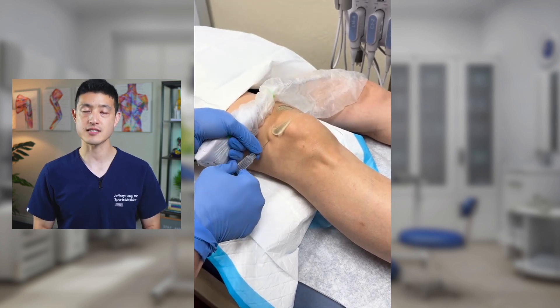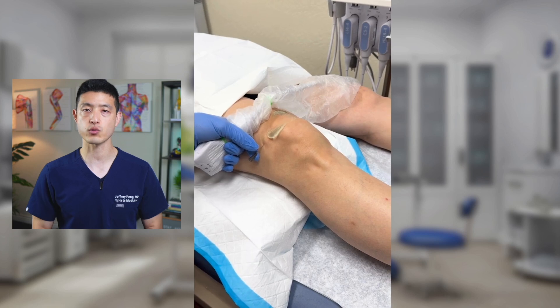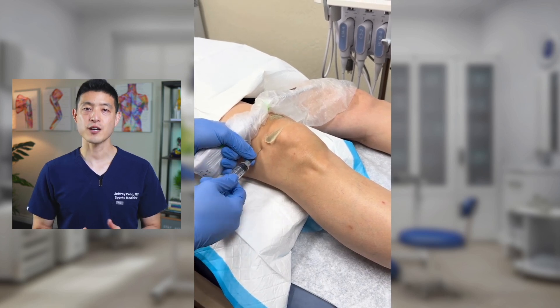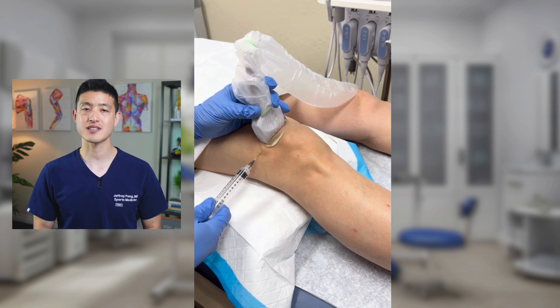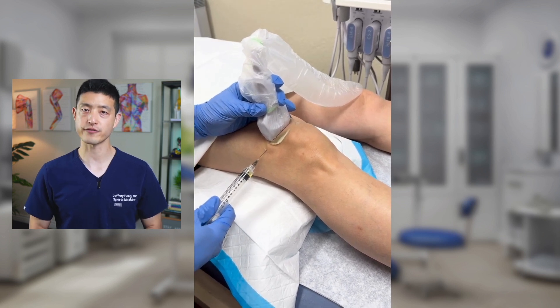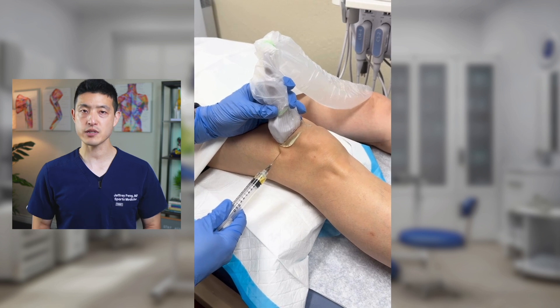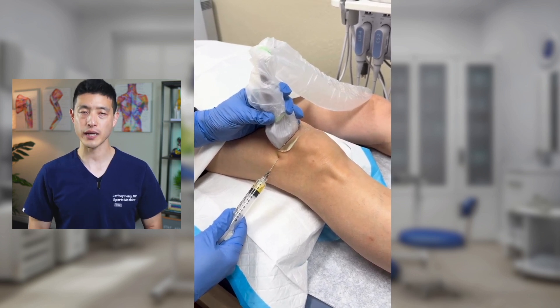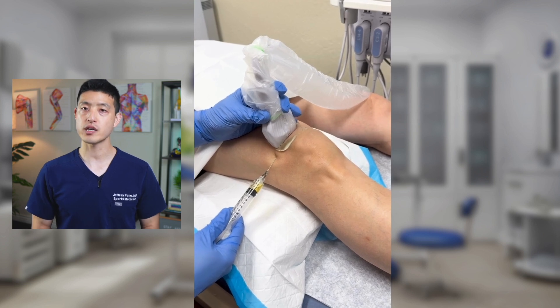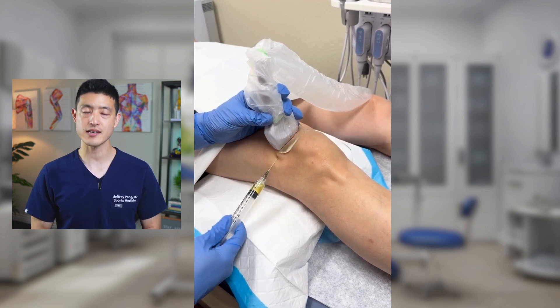I'm using ultrasound guidance to ensure the needle reaches the joint space accurately. Now, this patient had a bit of swelling in his knee, so I'm switching syringes to aspirate some joint fluid first. It's not a large amount, but this inflammatory fluid, common in arthritis, can be a big source of pain. Removing it before injecting PRP is always a good idea.